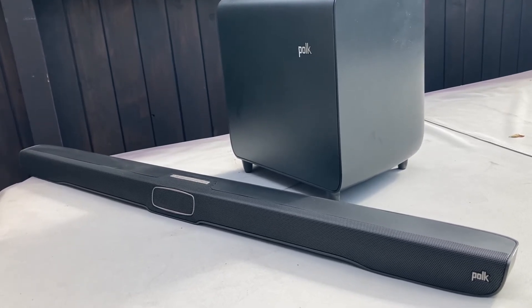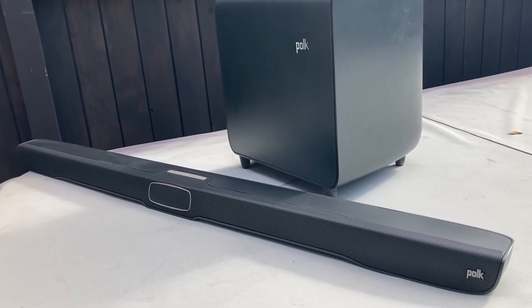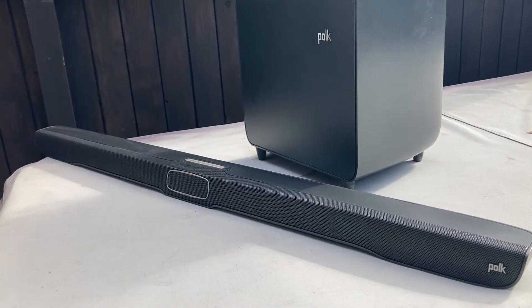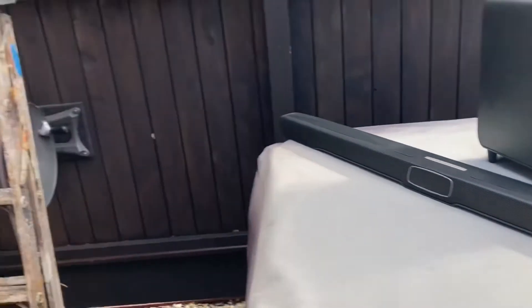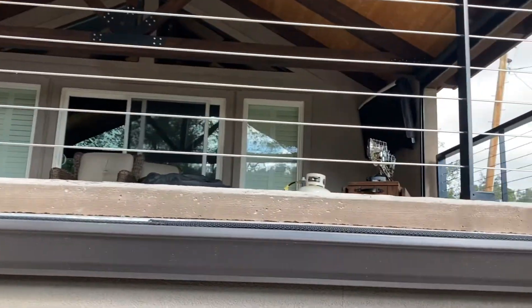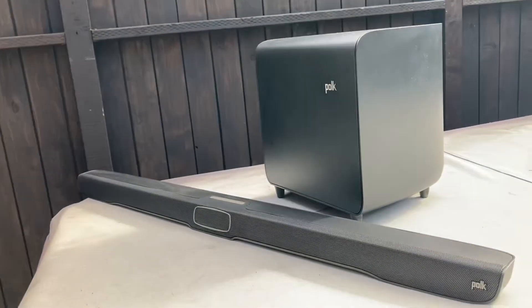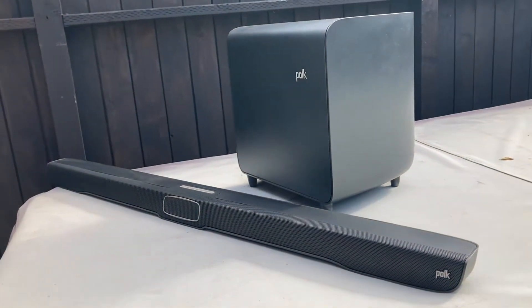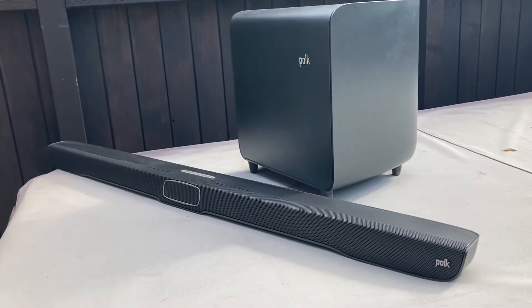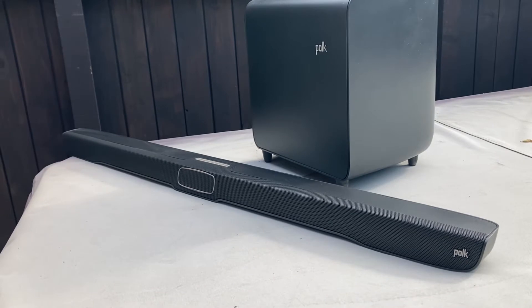The problem with it is the remote control is crap — it's only effective from about 10 feet away from the TV. If you can see up here, when we sit on our little day bed it doesn't have enough reach. So I've decided this is going to get relegated to the new hot tub sound system.